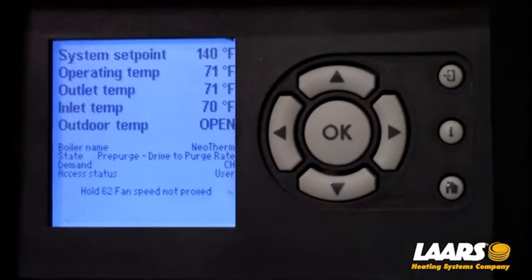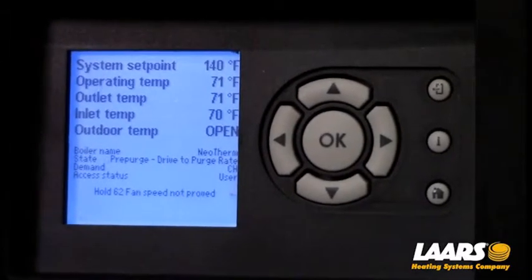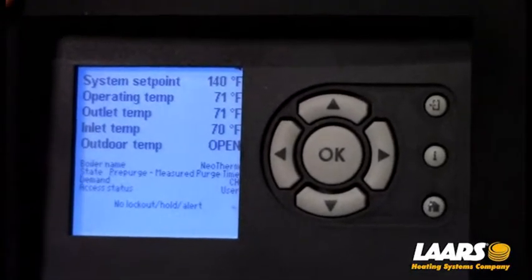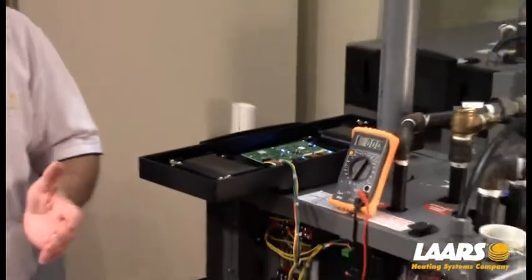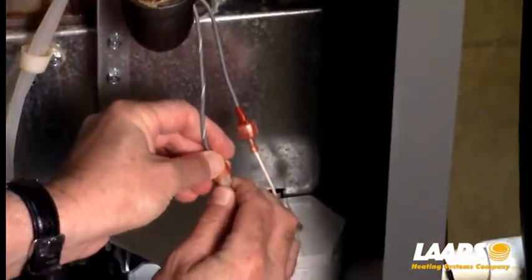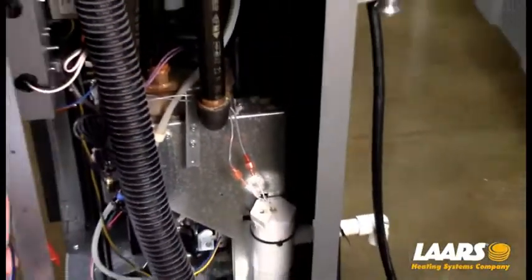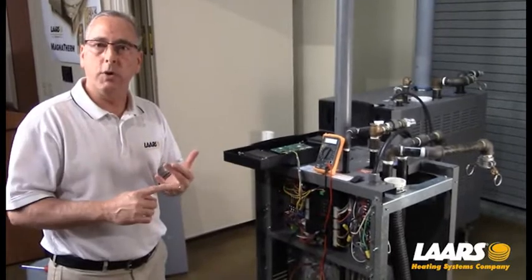Now you can see our 63 hold code has gone away. Right now we're in a 62 hold — fan speed not proved — because the fan needs to go to pre-purge. That 62 hold will go away shortly once the fan gets to full percentage, and then it will reappear a second time as the fan needs to modulate down to ignition point. Never leave your condensate switch jumped out. Now that we've diagnosed the problem, you need to repair the problem. Now that we've diagnosed our condensate, I will put the condensate switch back together. This is just a series circuit, so it does not matter which terminal on the switch the wire goes to — power comes in, out, back to the control panel. I'm going to put the boiler back together, and that is a quick summary of our 63 hold code on the safety chain. Never leave a safety jumped out, identify your problem, and correct your problem.